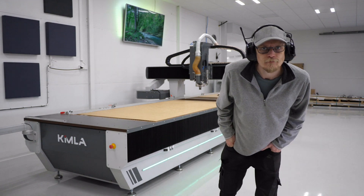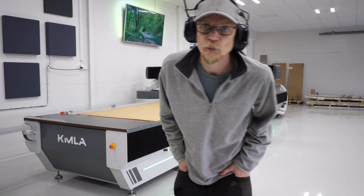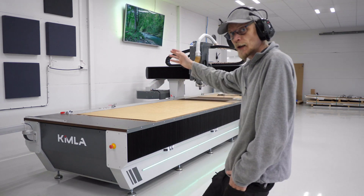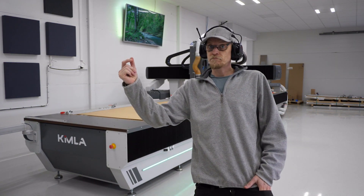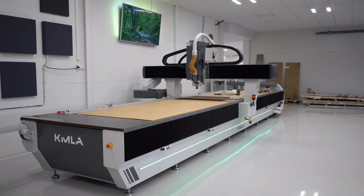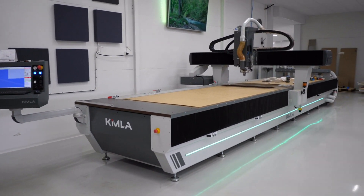Hello there, people! Today I thought we could produce a part from scratch — draw it up, cut it out, bend it. Let's go!